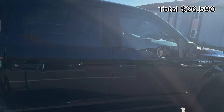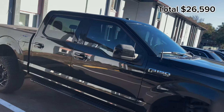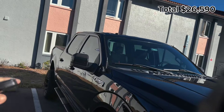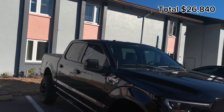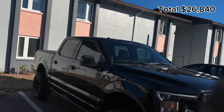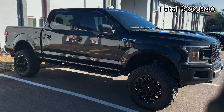The window tint is 15% in the front matched to the back, and 50% on the windshield. Add it all up and it's about $250. I only had to tint the windshield and front side windows because the rear windows were already tinted when I bought the truck. Now we're going to get into the big stuff.